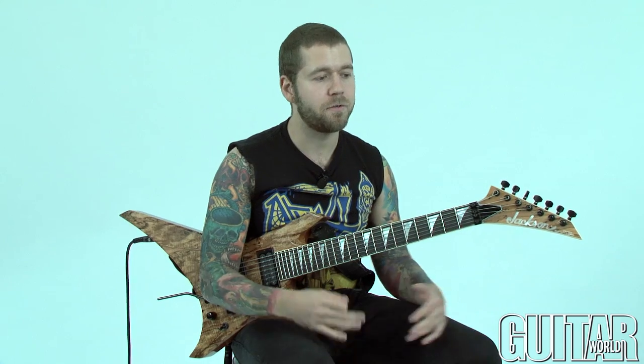Hey, what's up guys? Dave here from Revvication, hanging out at Guitar World. I want to talk a little bit today about some different things you can do with pentatonic scales and blues scales, just to kind of come up with some different licks and add to your repertoire. So here we go.